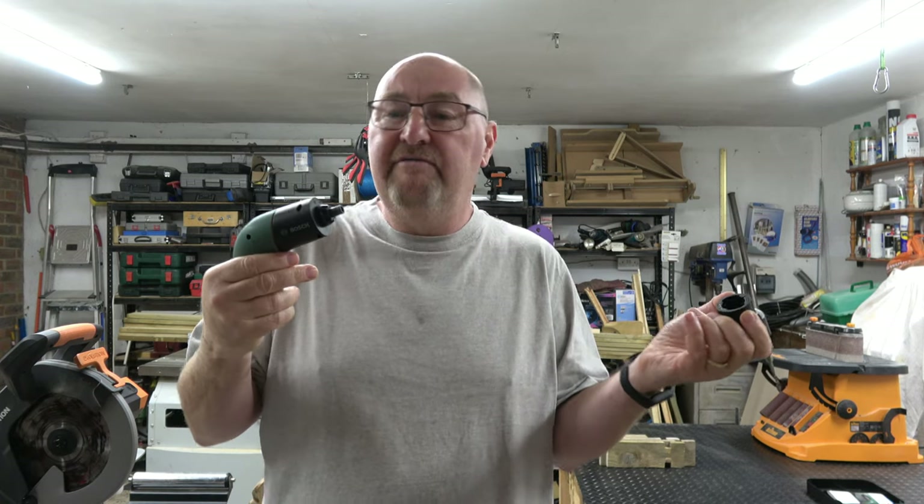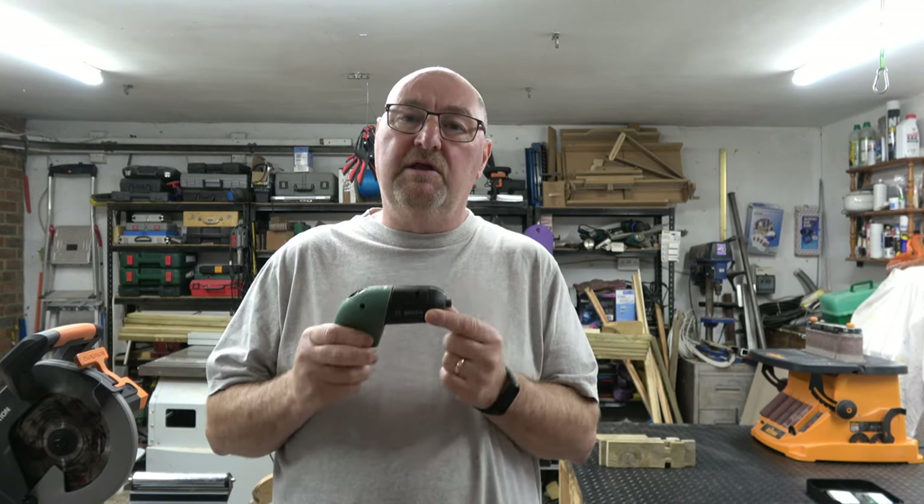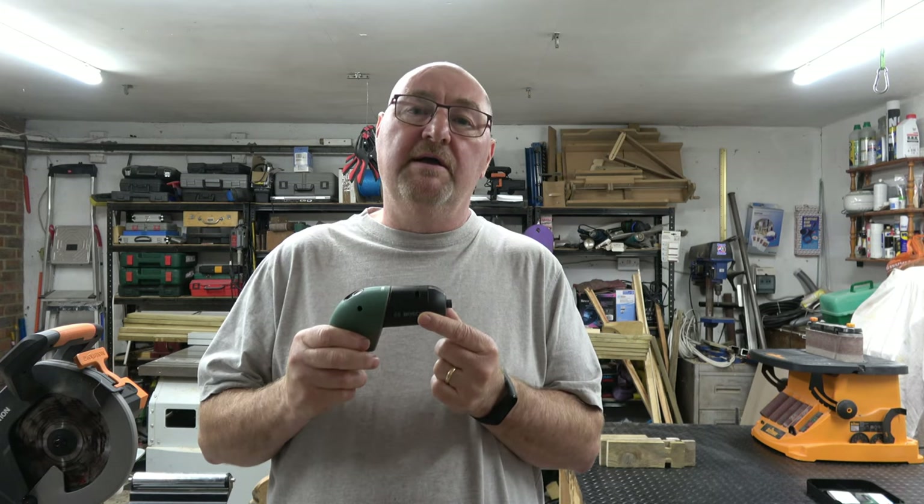Swapping from the drill to the screwdriver is a doddle. You do pay a little bit more money for this screwdriver but it is well worth it — it's really well made, a pure joy to use, and a great piece of kit.